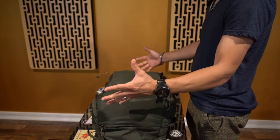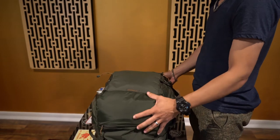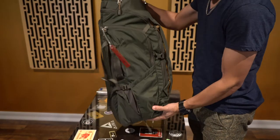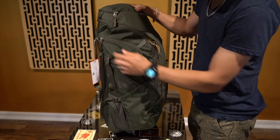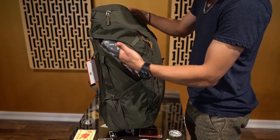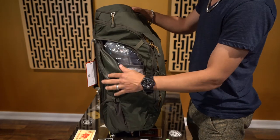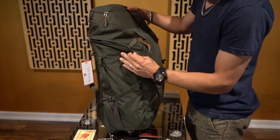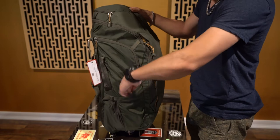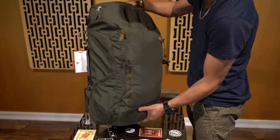This backpack you can get at REI — I'll put the information in the description below. It has so many compartments. It has straps on the sides to keep it nice and tight. There's a compartment on the side for easy access to the main casing of the backpack, so if you need to grab something while the backpack is on your back, you can just zip it open. On the same side there's another compartment where you could put sneakers, a water jug, or whatever you want.